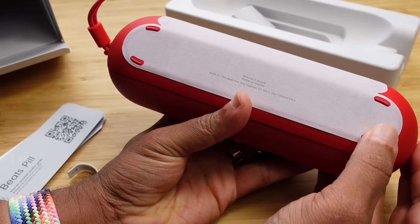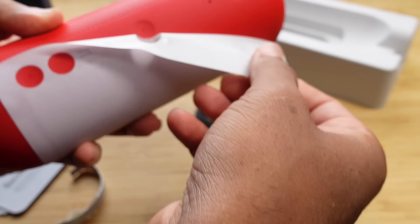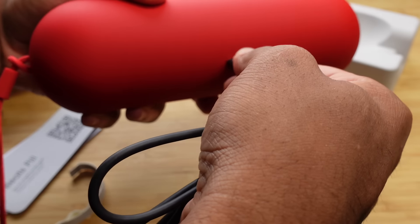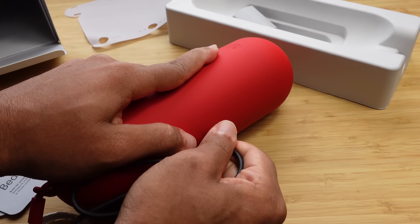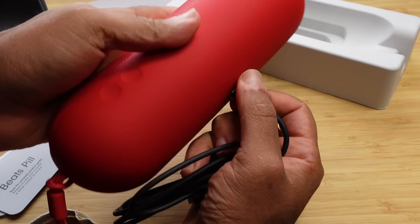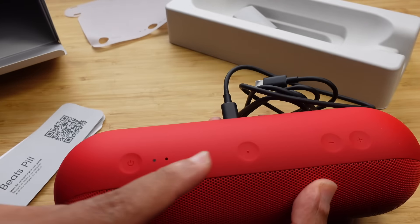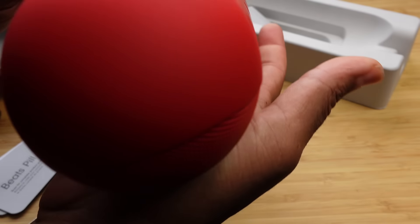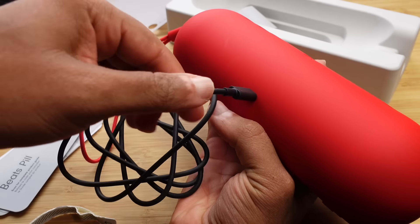It wants us to remove and recycle the paper that's covering the speaker itself, so we can go ahead and peel that off. That unveils the charging port — we'll just plug it into the back. This is some interesting material; it feels like rubber in a way and it's got a nice feeling in the hand, especially when you press on these buttons. You have the speaker grill on the very front with the Beats logo, and then power, play, pause, previous track, next track, and volume up and volume down. The charging port is in the back where you can plug it up and charge it. You can also charge your phone using the battery inside if needed.